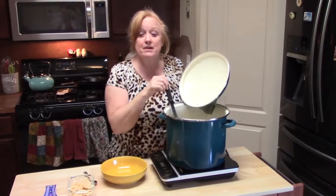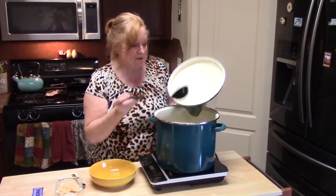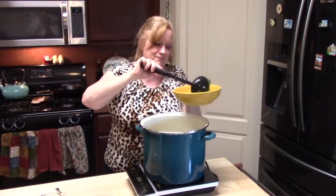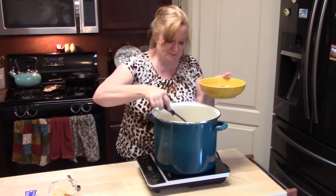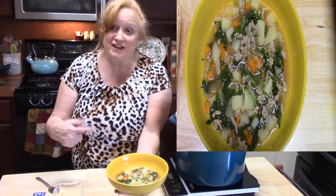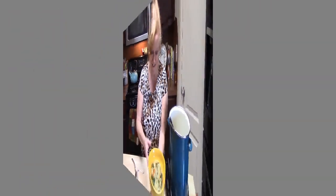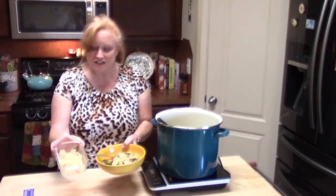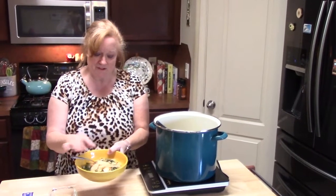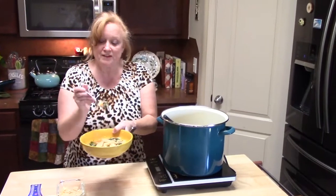My soup is smelling delicious — it's done. I've tried a potato and it is done. I'm going to go ahead and bowl this up for you. Look at my ground turkey potato kale soup layered full of flavor. I've got one more thing I'm going to do before I dig in — I shaved some Parmesan cheese fresh off the rind and I'm putting some right in my soup. Oh yeah, you know you want to see me go into this soup. There we go with everything on that bite right there.